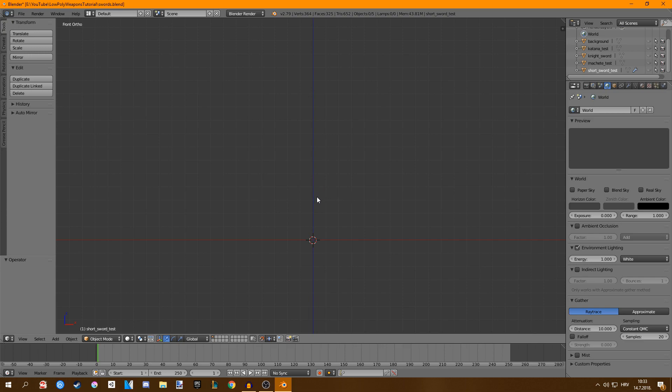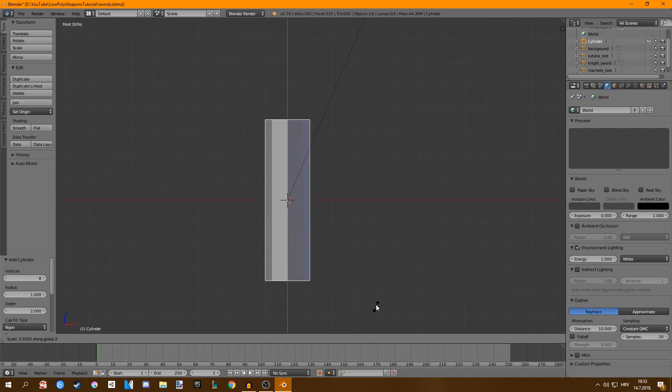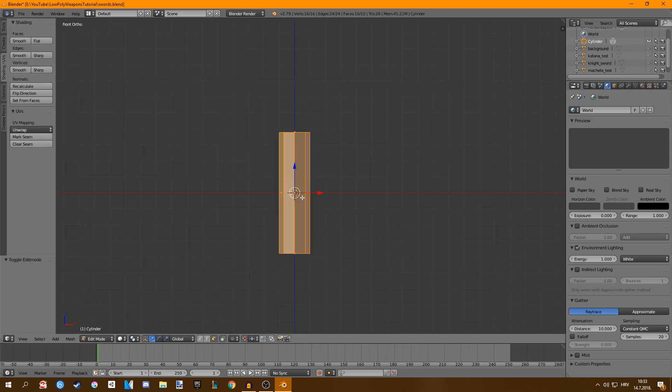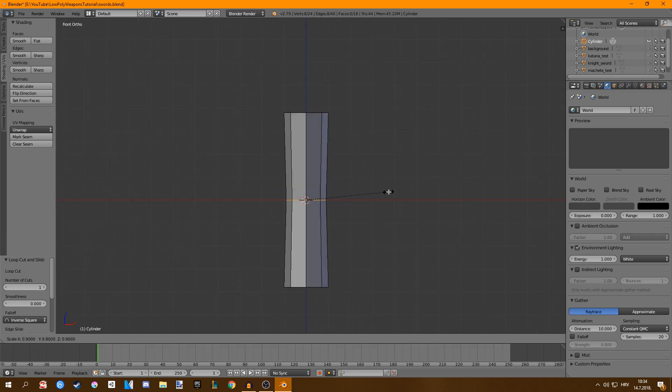First thing we're going to do is spawn in a cylinder and I want to make sure my vertices are at something lower. Default is 32, I'll set it to like 8. This is going to be our handle or our grip. I always like to add a loop cut to add some depth to it, and you can see it looks pretty cool.